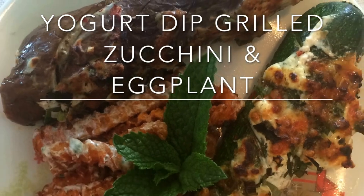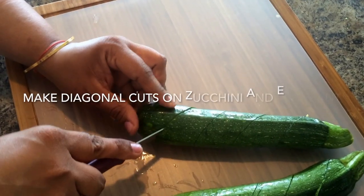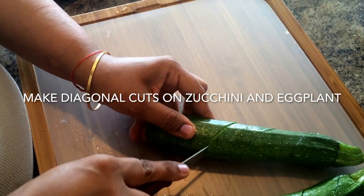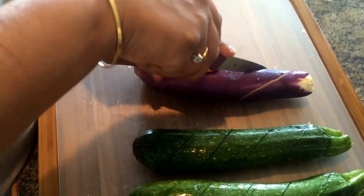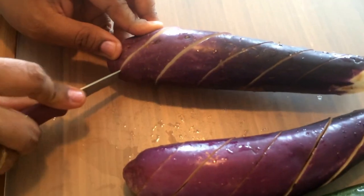With summer on us and a lot of fresh vegetables like summer squash, zucchini and eggplant in the market, it's time to grill and have some healthy nice snack for vegetarians. Here is a quick recipe to grill or bake vegetables with yogurt dip.